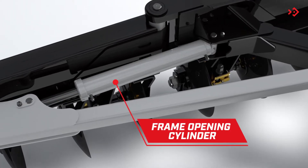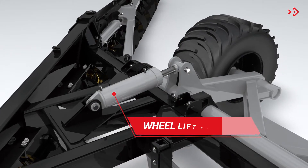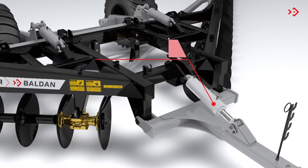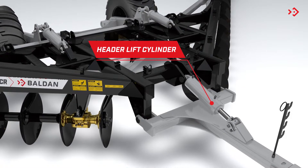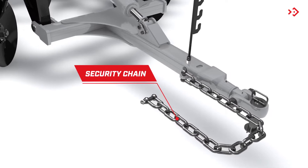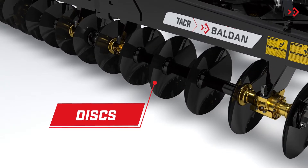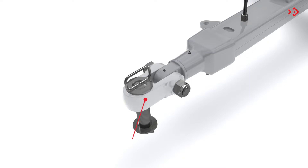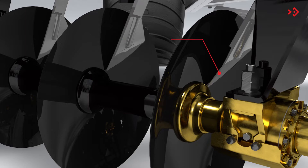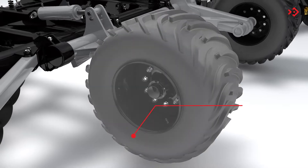Frame opening cylinder. Wheel lift cylinder. Header lift cylinder. Security chain. Discs. Hitch. Cleaners. Tires.